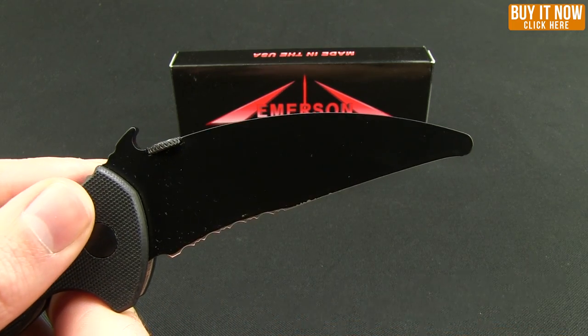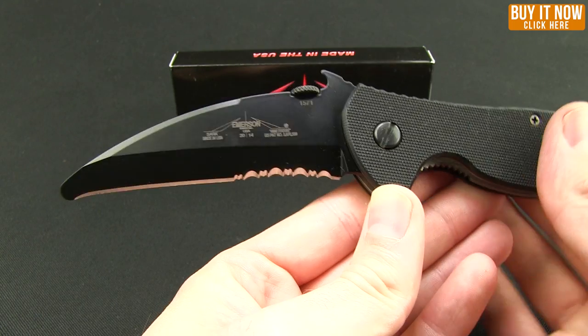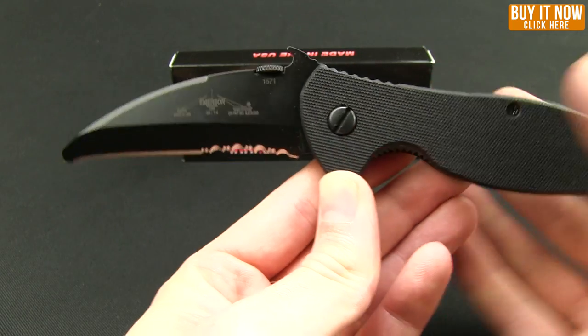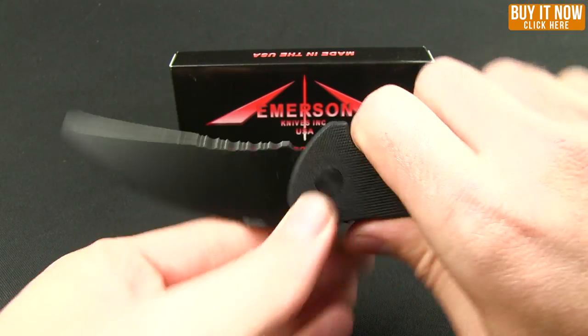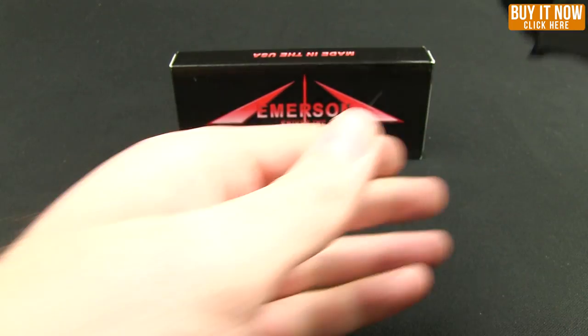This is a chisel grind, which is supposed to help with sharpening as well as give you slightly better access on the edge of the grind. In the hand it feels really nice. You can definitely use it forward grip, as well as in a reverse style if needed, or even a combat style.